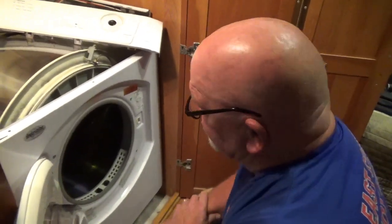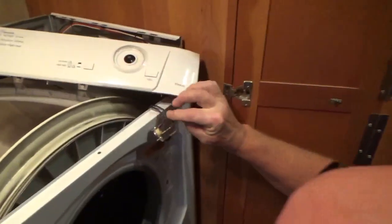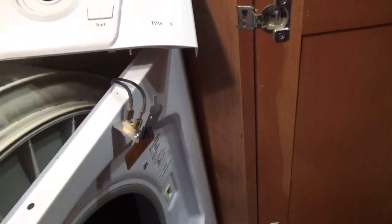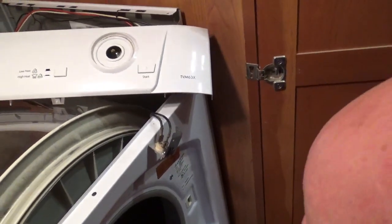The dryer gave it up and it's this little thermostat right here that gave it up. So I'll have to test the thermostat and then try to remember how to put all this back together.